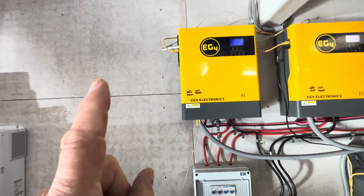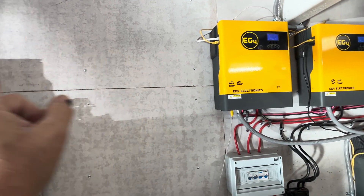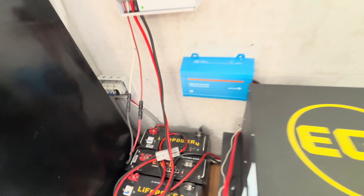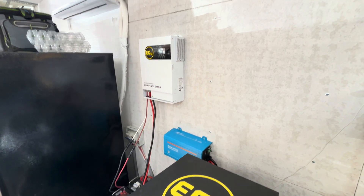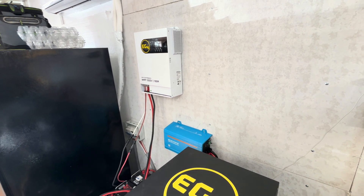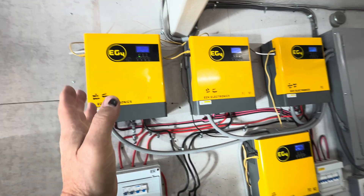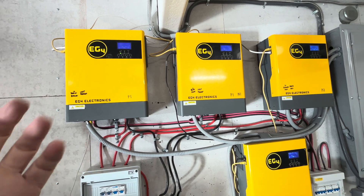We'll be putting in two new EG4 3000-watt off-grid inverters and mounting them in both of those spots. We also bought new DC din rail breakers — high-amp ones for the Growatt 12-kilowatt. Those were only 150-amp DC solar panel PV input, whereas this new one accepts up to 500-volt DC solar panel input, so you can run a lot of your arrays in series — 10 or 12 panels — without worrying as much about parallel wiring.